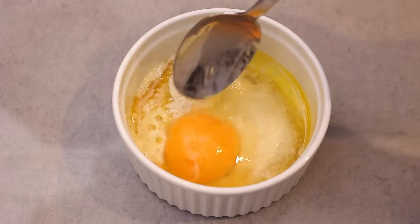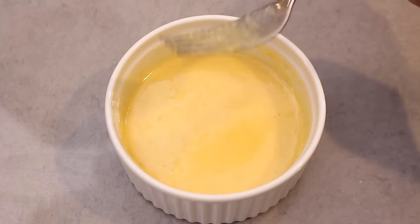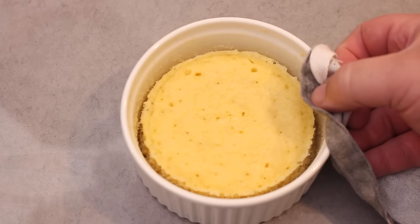Mix everything together really well until you have a lump-free batter. Then place the batter into the microwave on high for 90 seconds. Don't touch it or check it, just leave it to do its thing.